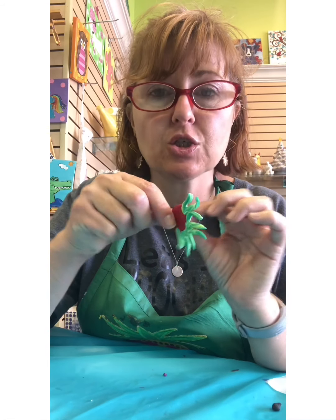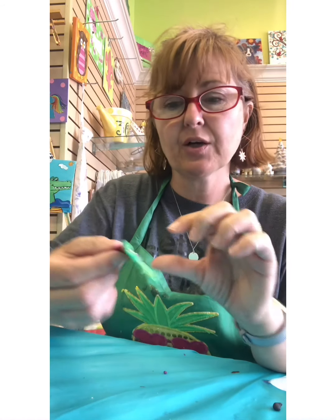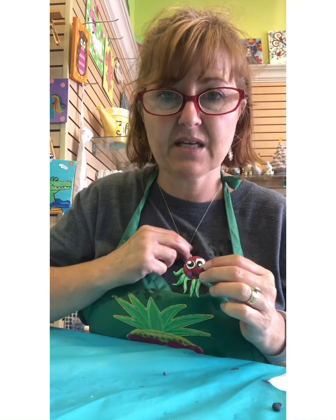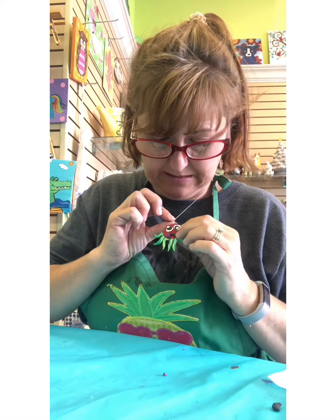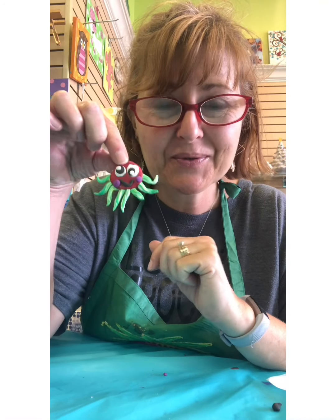I like to put a magnet on the back and you can stick it on your refrigerator, or you can actually attach them to other things. I could glue something on here and have a little octopus for my necklace. So once you have everything all the way done, you can decide what you want to do with your little creature.